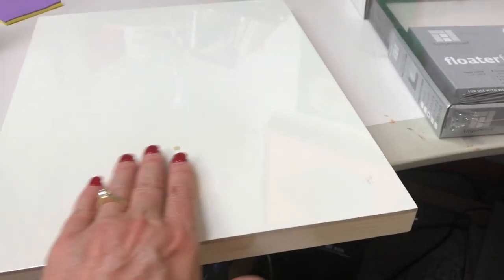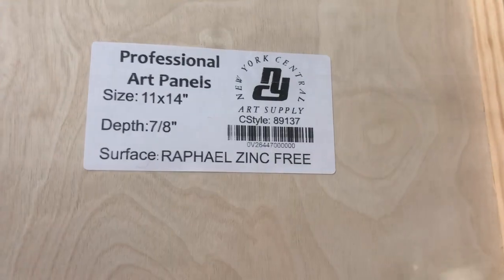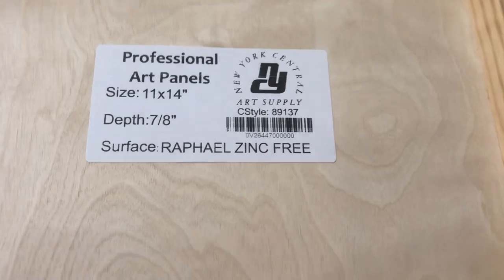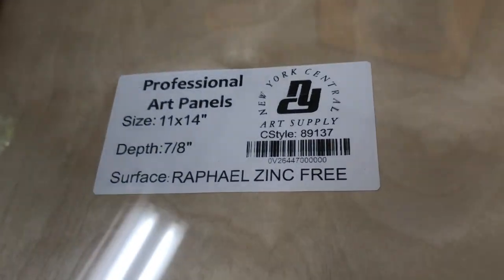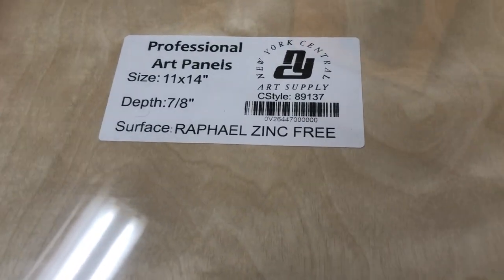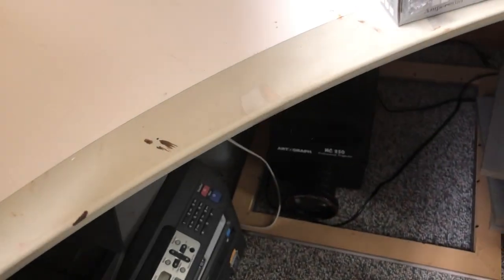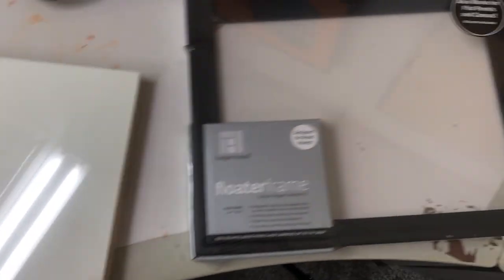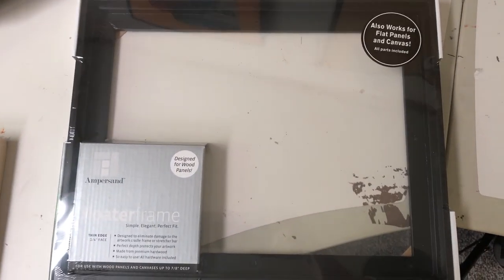I discovered these small panels which have a really beautiful canvas — Raphael — and they're all made perfectly. The best part is the small size: I can make more paintings, they don't buckle, and they have really nice edges. They are just beautifully done.